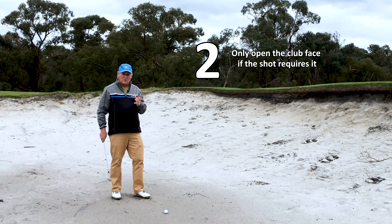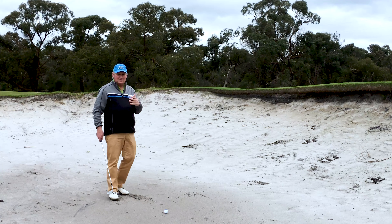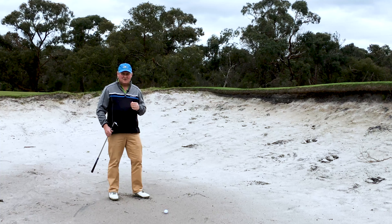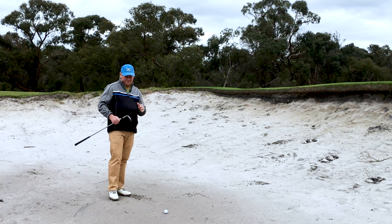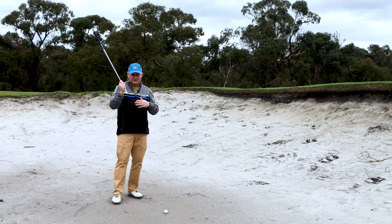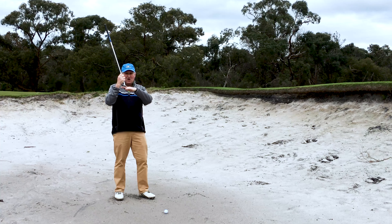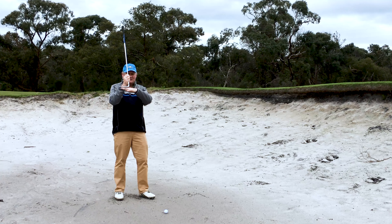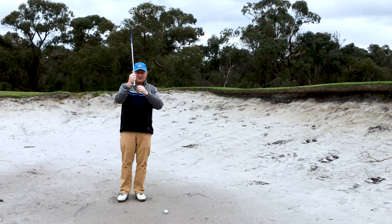The second common bunker mistake is people always open the clubface when they're in the bunker — they see it happen on TV and the commentators mention it. I don't agree with blindly opening the clubface unless you know what it's going to do. We just spoke about bounce angle — if you had a 12-degree bounce lob wedge on firm sand, your leading edge is already going to be higher off the ground. When you open the clubface, you're effectively increasing the bounce further.